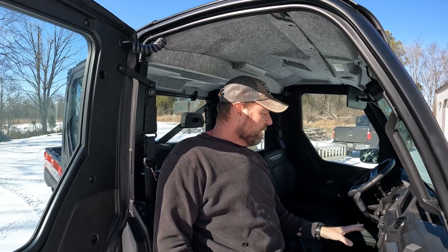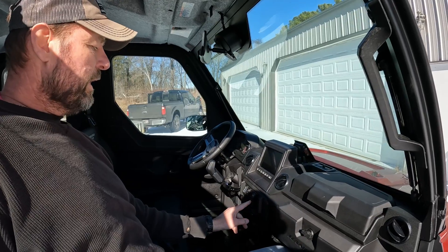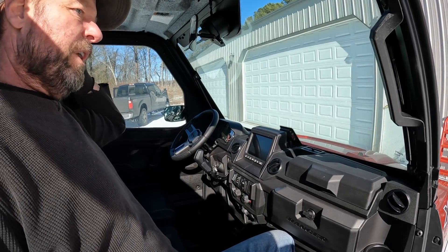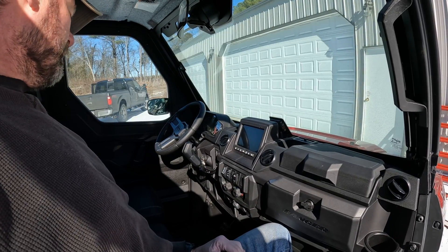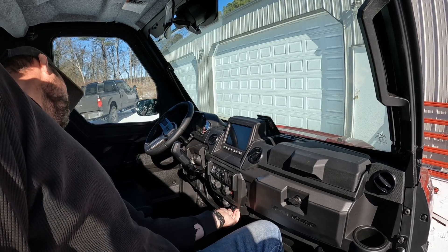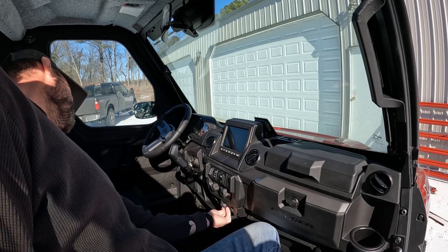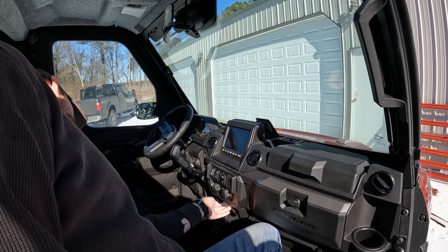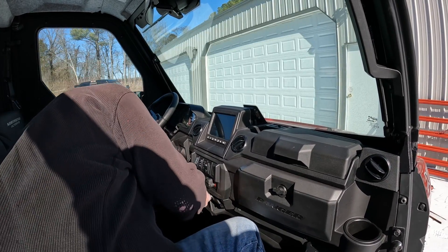Everything else is standard. The rear lights I had them add, so I got a rocker switch for those rear lights — it's always nice to see, especially in the dark. It also has two 12-volt cigarette lighter plugs and a battery tender port.